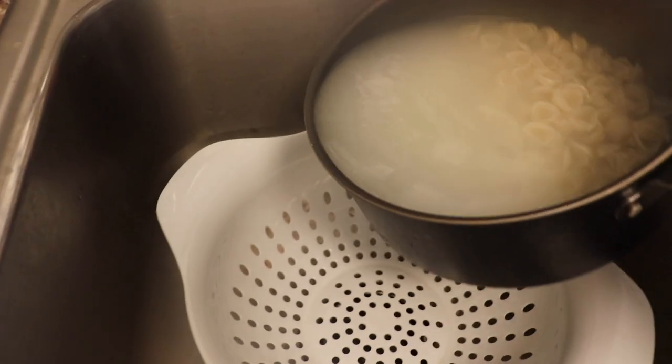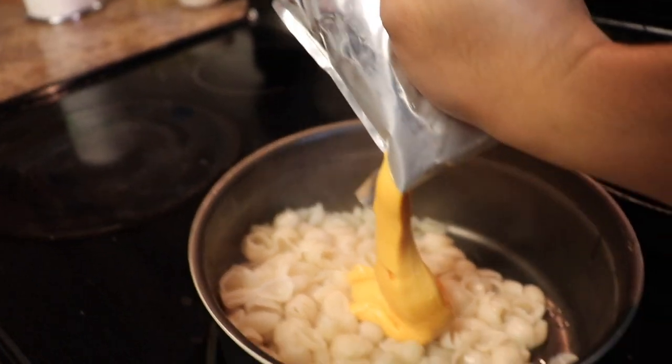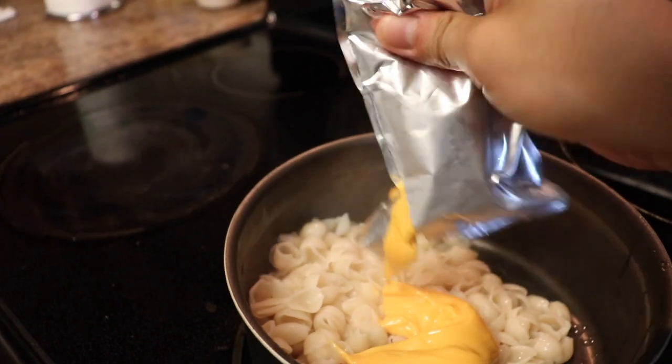Once you guys are done, take it and pour it in the strainer. Once that's done, go ahead and obtain your liquid gold — the cheese packet. Put the pasta back into the pan and pour that liquid gold all in.